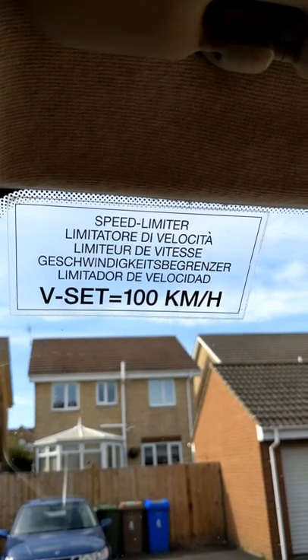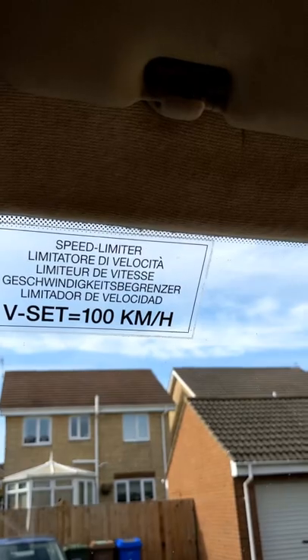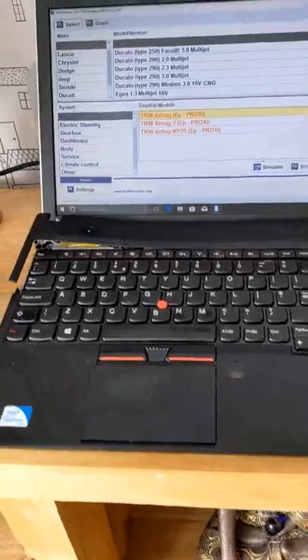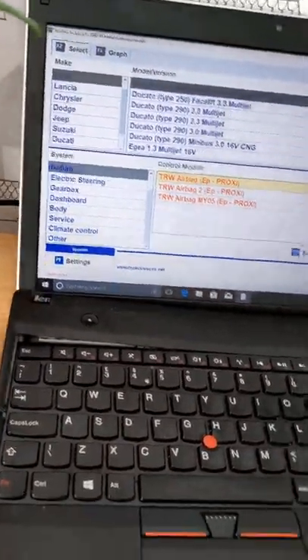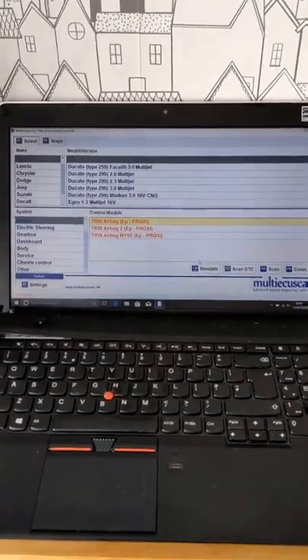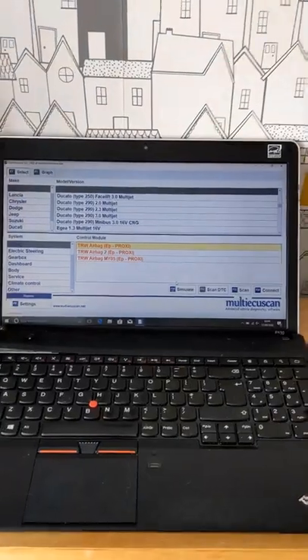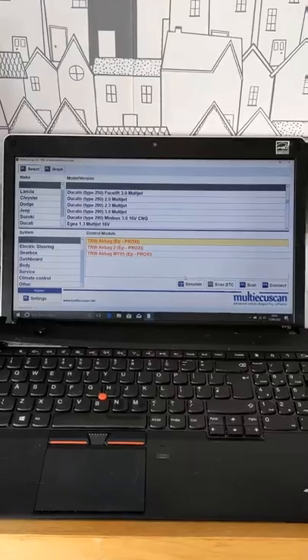The other reason I bought this software is that my motorhome's speed limiter is set to 100 kilometres an hour but I only go 61 miles an hour — so I'll be able to change that. Before purchasing, I made sure my laptop would run it. In the next video we'll try the proxy alignment, and I'm also going to see if I can get the speed limiter adjusted.